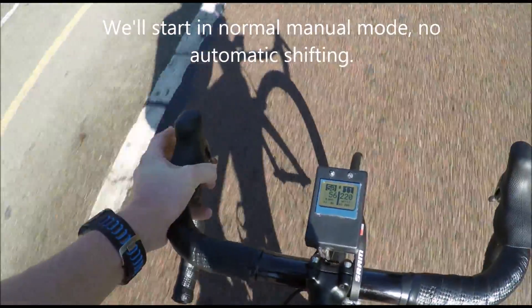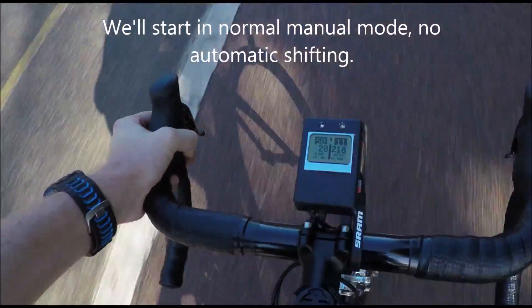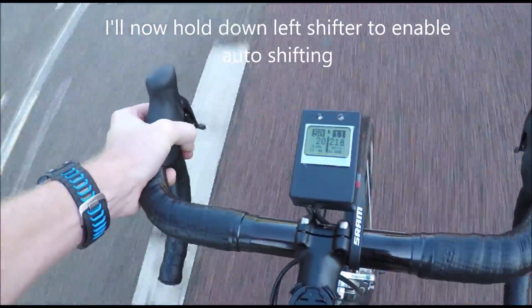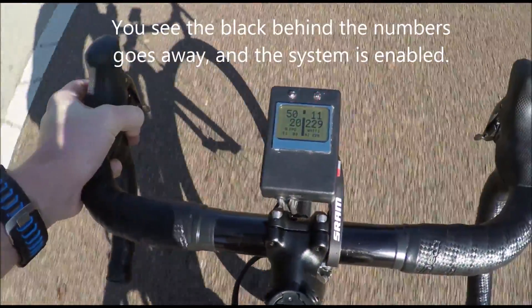Just to give you a quick run through of the automatic shifting from BioShift — we're starting off in manual mode, just like normal. I'll go ahead and hold down the active shifter. Whichever ring I'm in, in this case I'm in the big ring, I'm going to hold down the shifter that'll activate that normally.